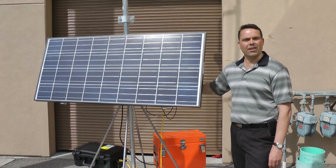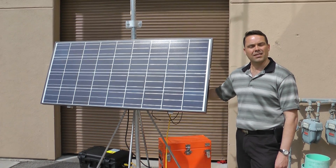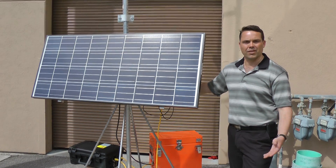Looking to expand coverage in an area where you have no power and want a quick, easy setup? You can drop in a helicopter, assemble in a couple of hours, get out of there, and give yourself good coverage for the season.